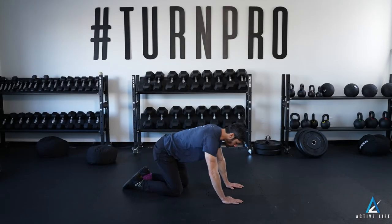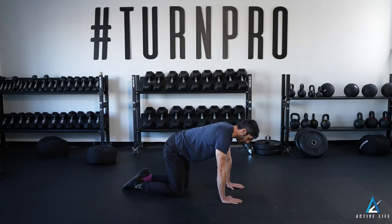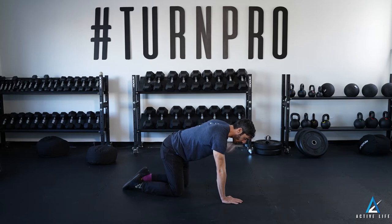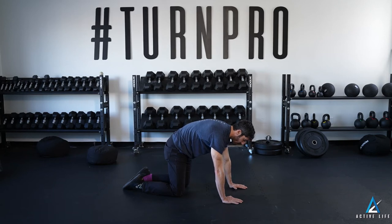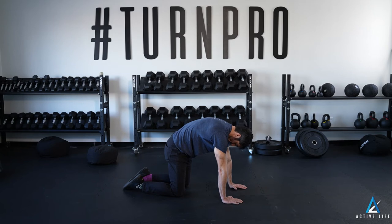This is Segmental Cat Camel. Starting with a neutral spine, from your tailbone towards your head, you are going to flex one segment of your spine at a time, working from your low back to your mid back to your neck.